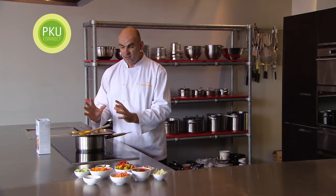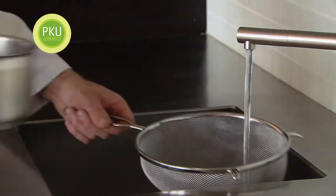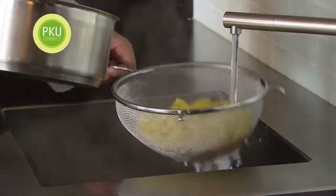Give it another little stir, and in about eight minutes we want to put that pasta under cold water to refresh it. We've washed the pasta off — now it's time to make the main event.